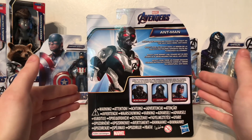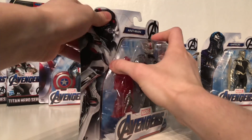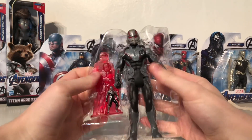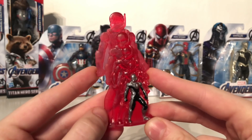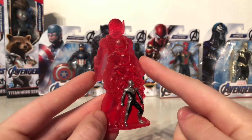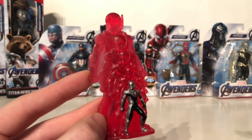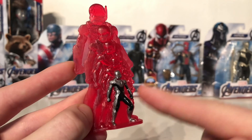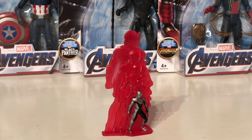Scott Lang brings big power to the fight as the half-inch hero Ant-Man, and the front of the packaging gives us a really awesome display of both the figure and his accessories. This particular Ant-Man figure comes with an extremely awesome looking mass-shifting piece — we've got Ant-Man going through all the different stages it takes in order for him to minimize. The detail on this has been really nicely done and the majority of it is cast in a really nice red transparent plastic.